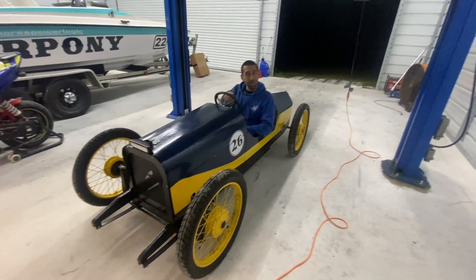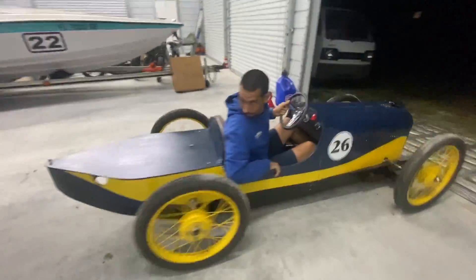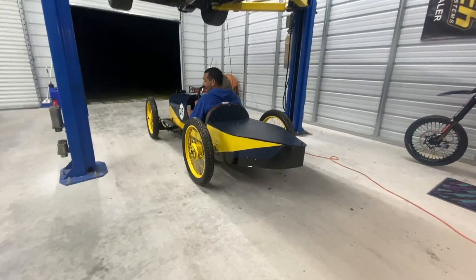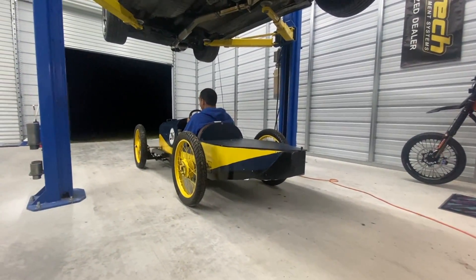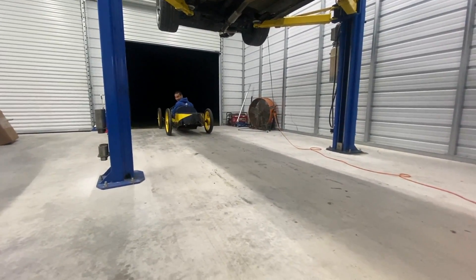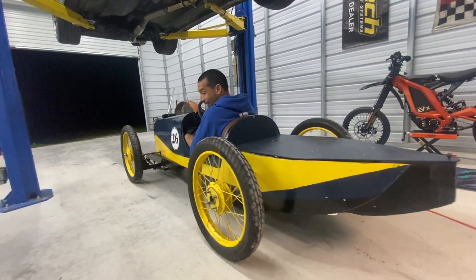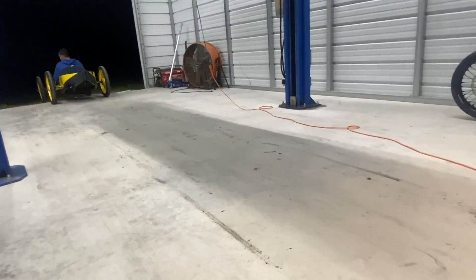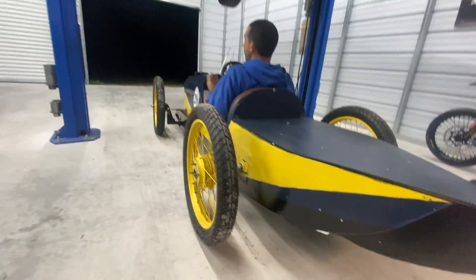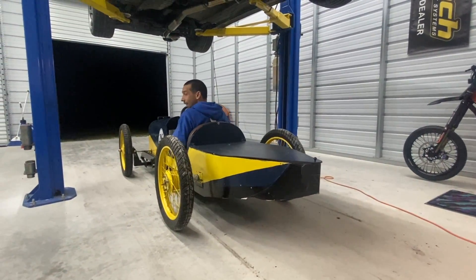I'm gonna turn it around, bring it back in, put it in sport mode and punch it. Ready — here we go! It did a mini burnout! Honestly, the reverse is the best thing — being able to reverse this thing completely changes the game.